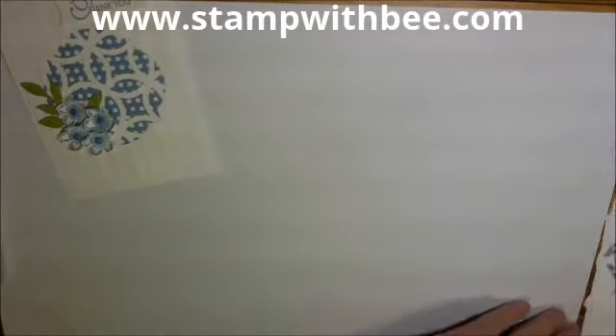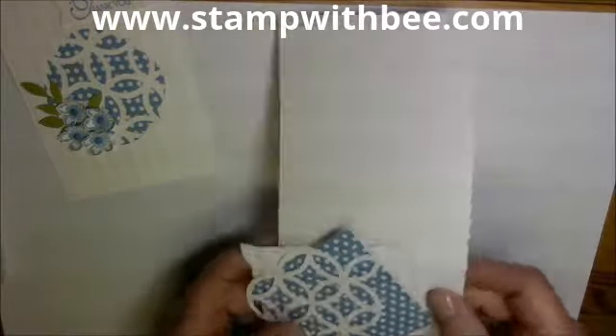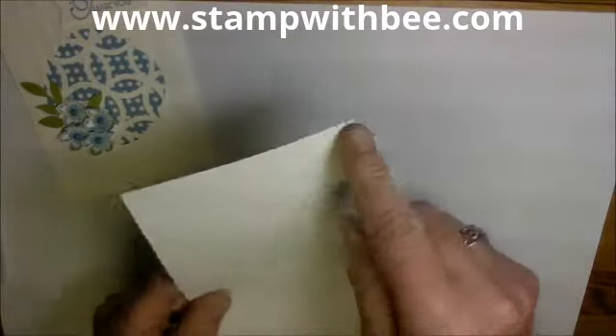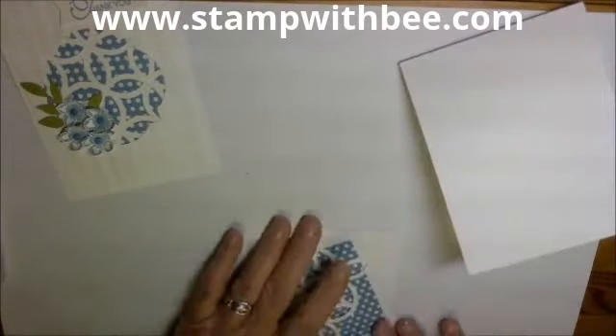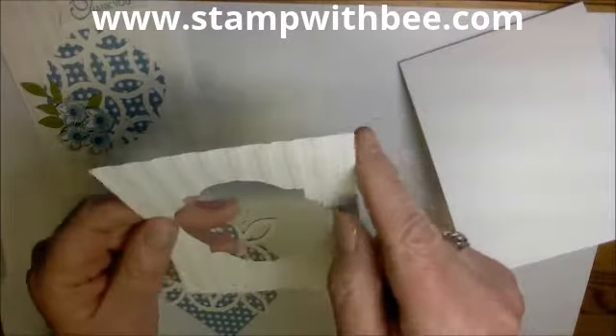To get started, I'm going to show you the paper I used. This is Whisper White cut four and a quarter by eleven, scored at five and a half. And then my top sheet is four by five and a quarter.